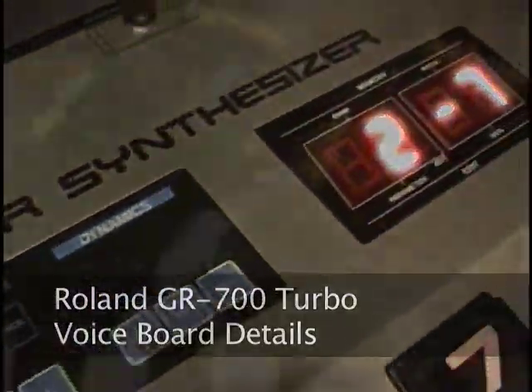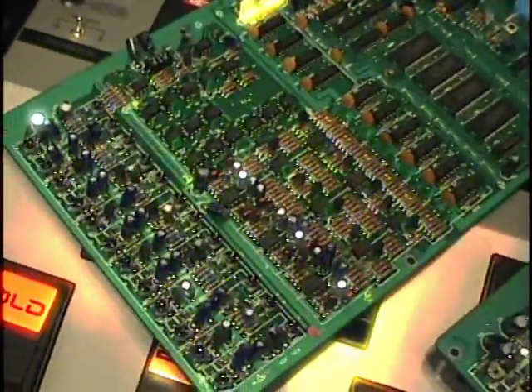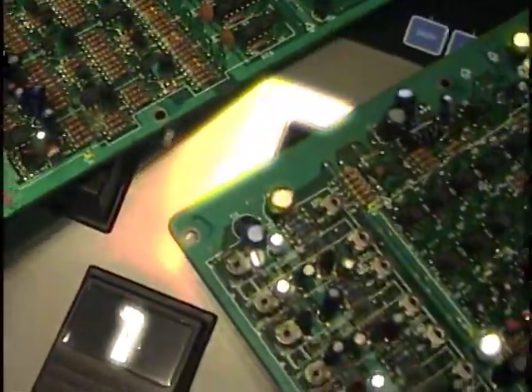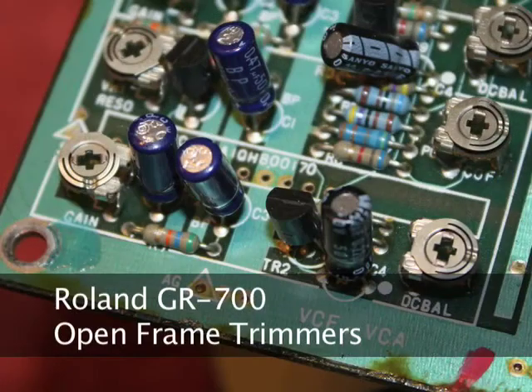The GR700 Turbo also has the final revision of the GR700 voice board plus a new battery for patch memory backup. The early GR700 voice boards used open frame trimmers for adjusting the critical parameters of each voice chip: level, DC balance, filter cutoff, and resonance.